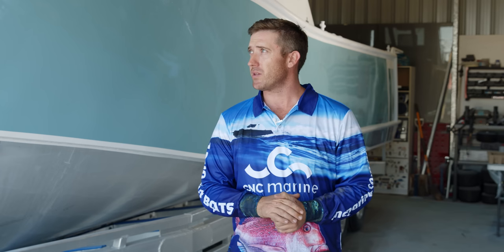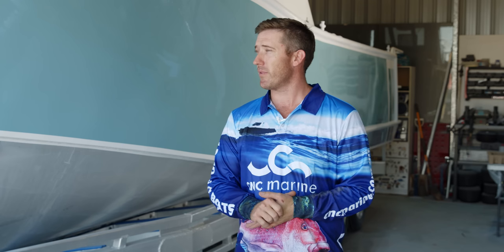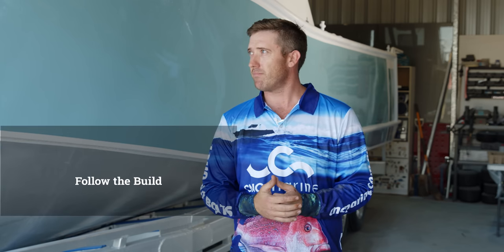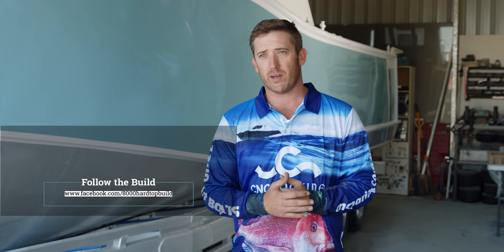Thanks for following my project and coming to have a look. Thanks to Marsh and the guys at CNC Marine — they were a huge help in designing the boat, answering all my questions, and putting up with me during the design process. Hoping to have the boat finished by Christmas, otherwise definitely by February. You might see us out on the water around Tin Can Bay, Rainbow Beach, Harvey Bay area. Follow the link to the build page on Facebook if you want to have a bit more of a look. Thanks!